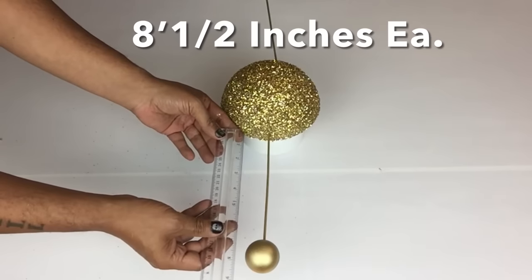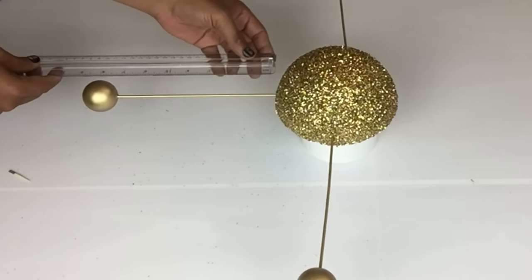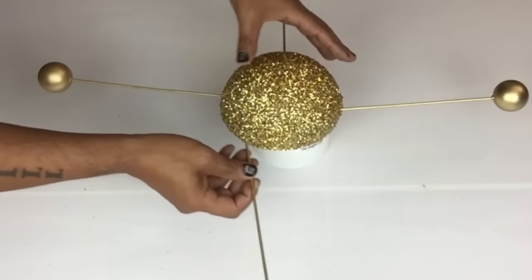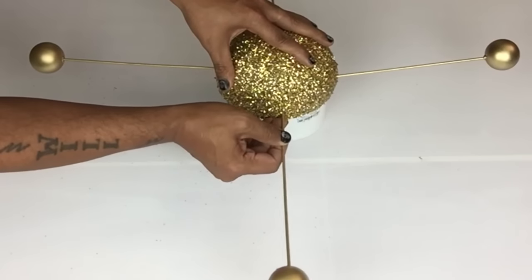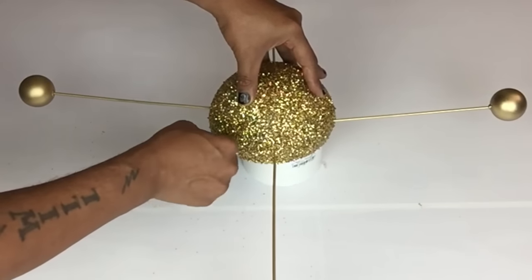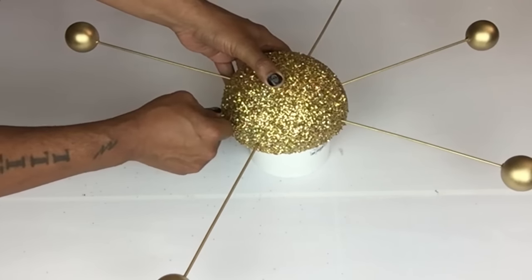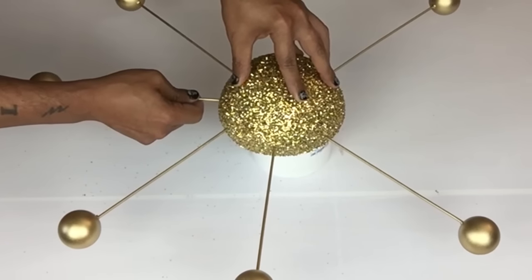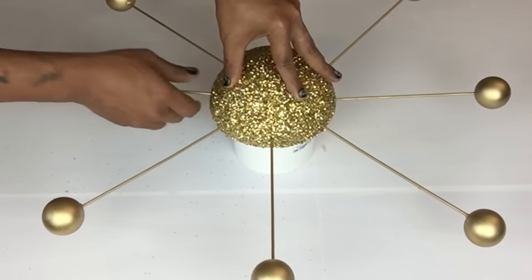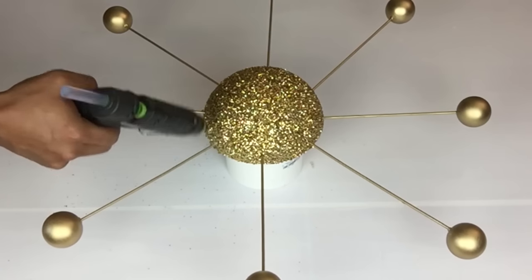Next I'll start placing my inserts — eight and a half inches long — starting with four in vertical and horizontal position. I'll continue with the rest two inches apart. Because this lamp will be hanging from the ceiling, I'll apply hot glue on each skewer.